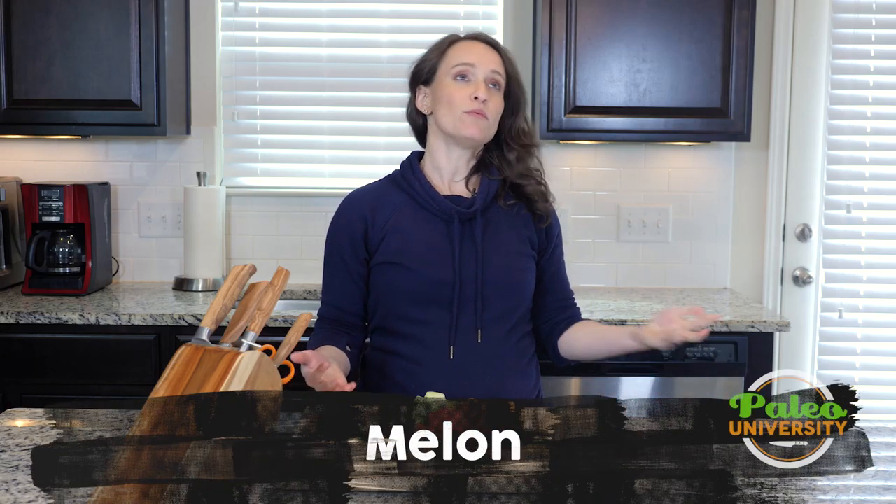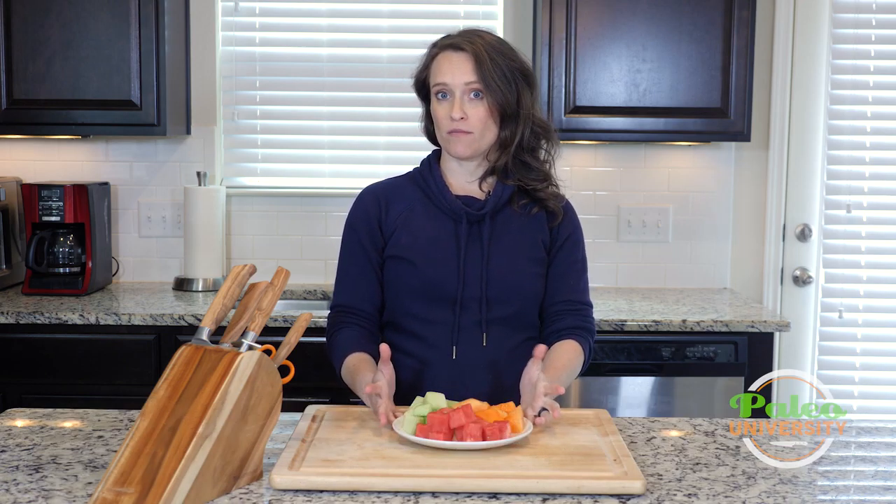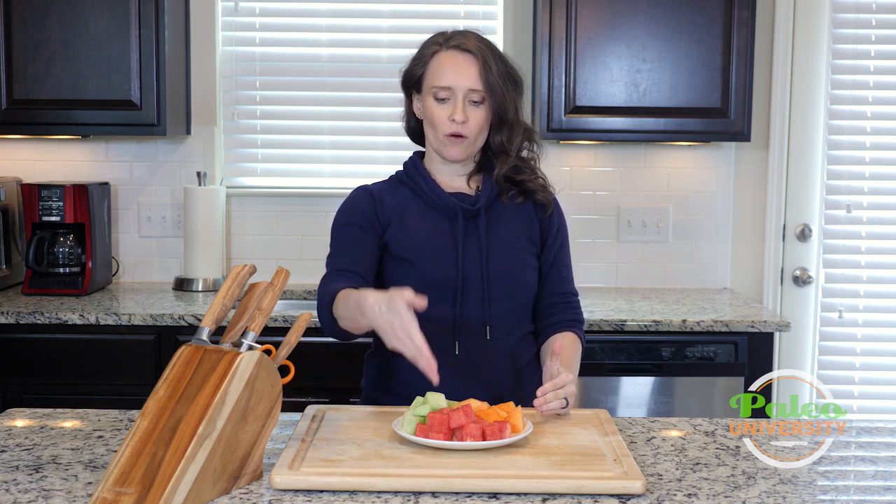Hey y'all. Today I've got some very beautiful melon here in front of me. I have three different kinds of melon on the plate because that's actually how I bought them — it was in a little mix pack. You can usually find these at the store. I've got watermelon, cantaloupe, and honeydew.